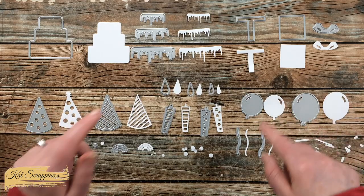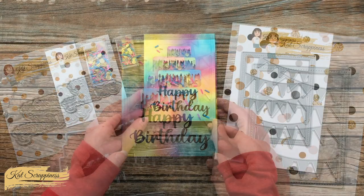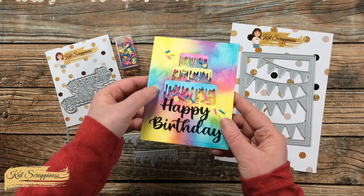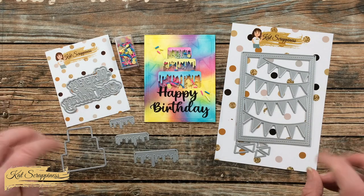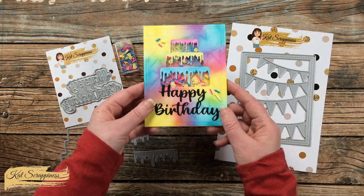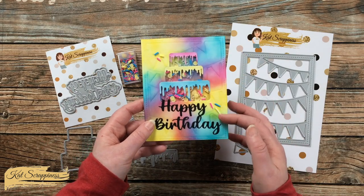Now I have a card to show you using this new die set. To create this card, I used the layered cake and the frosting from the Birthday Essentials die set. For some texture in the background, I used the brand new party banner cover plate as an embossing folder instead of die cutting. The sentiment comes from the Happy Birthday with Shadow die set, and the fun little sprinkles inside of my shaker window are from the Berry Lemonade Sprinkle set from Cat Scrappiness. I just thought the colors in that were perfect with the inks that I chose.